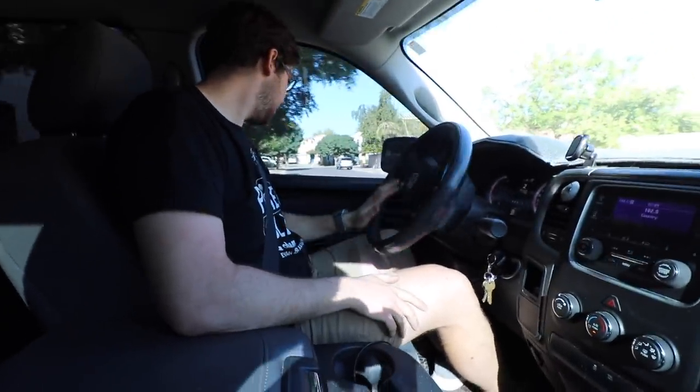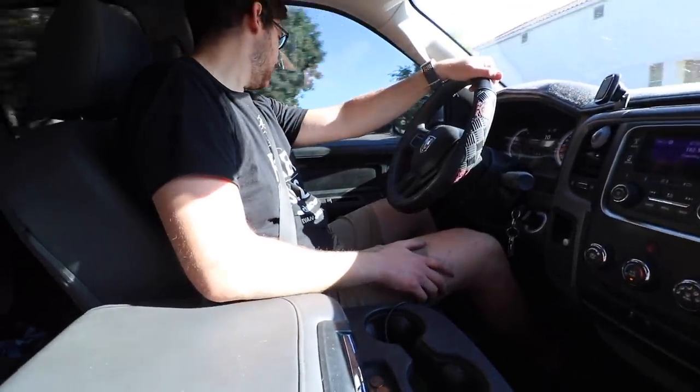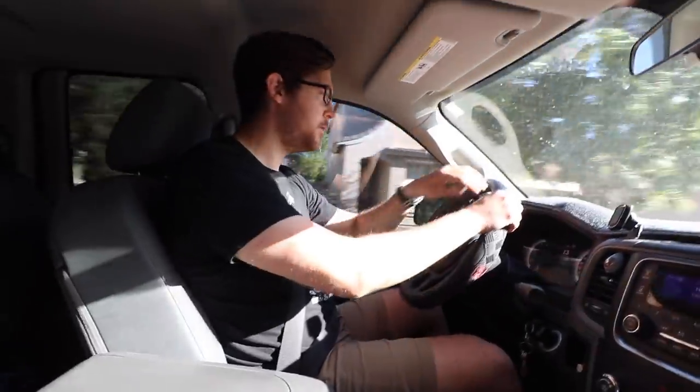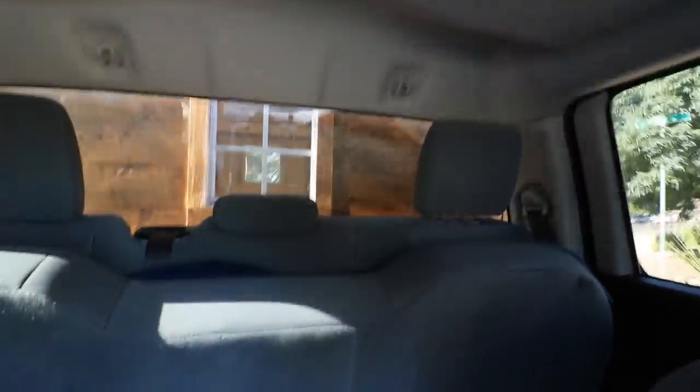Maiden voyage — don't fall apart! It doesn't feel like there's anything off. I didn't check the tire depth to see if it's sitting low. It needs some work, but I can see if there's a semi behind me. I think it'll work.